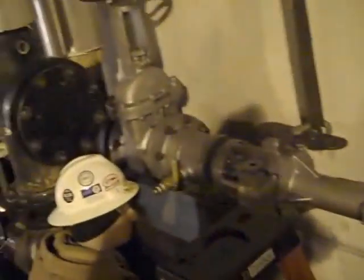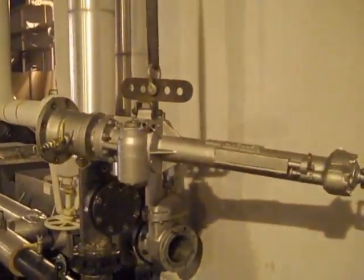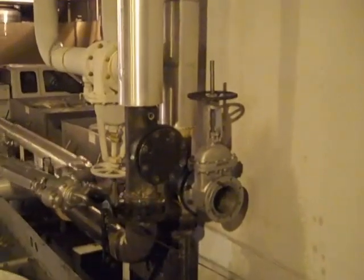He's setting the holders for the completion plug now, running the set screws in. Allen's setting the completion plug in place now. They're removing the drilling rig, and they'll be removing the gate valve next, and then we'll get a good shot of the completion plug installed.